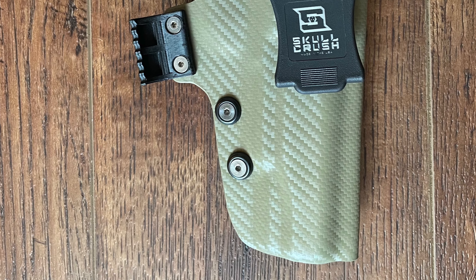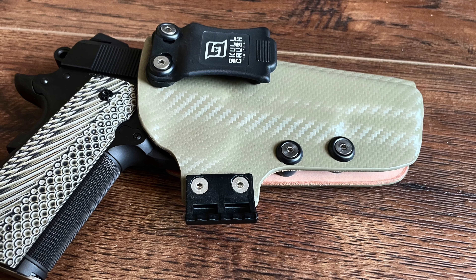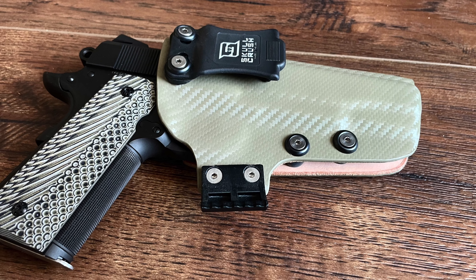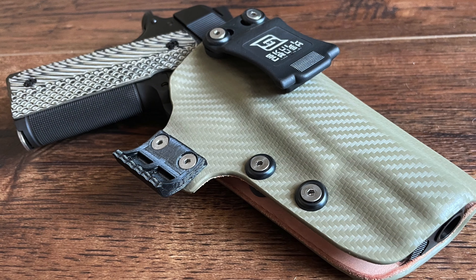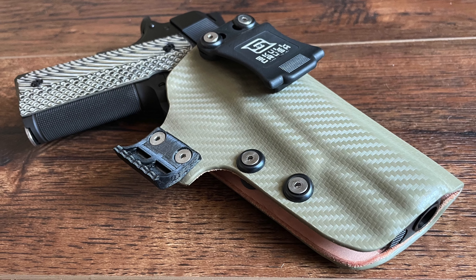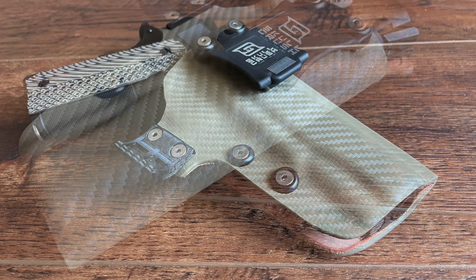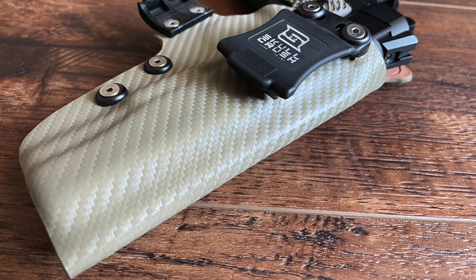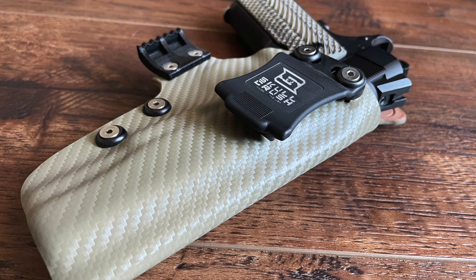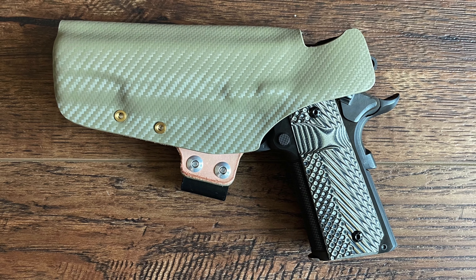One key feature of the Series 70 design is its lack of a firing pin block, differentiating it from Colt's Series 80 models. The Series 80 introduced a firing pin safety that prevents the firing pin from moving unless the trigger is fully depressed — a safety measure aimed at preventing accidental discharge if the gun is dropped. The Series 70, however, adheres to the simpler original firing system, which many purists believe allows for a smoother trigger pull and a crisper break.